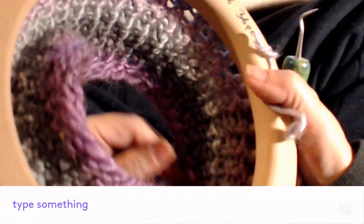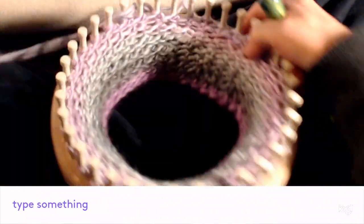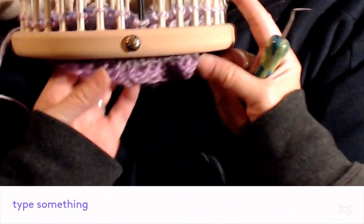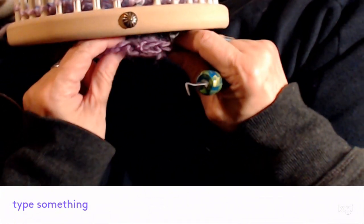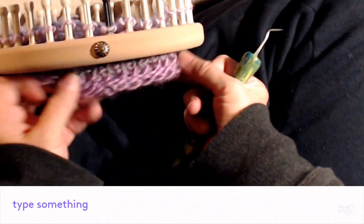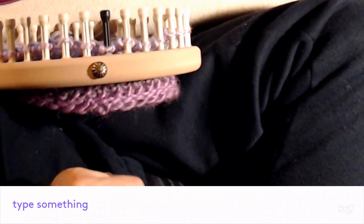I'm getting to be almost long enough for what I want for the headband, so I'm going to do a couple more rows and then bind it off. I'm going to take you to the bind off video because I've already got one made — and it matches this cast on, so it'll look the same.